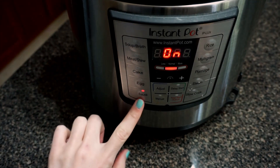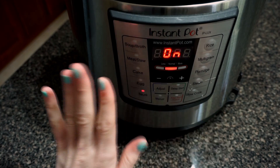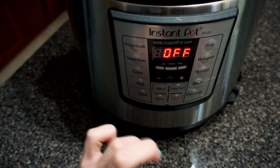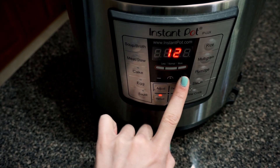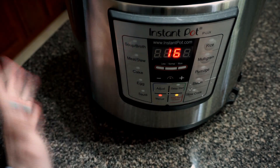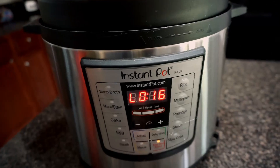I stuck the lid on. For anyone who doesn't know: if your Instant Pot is on sauté mode and you want to switch to manual, just hit cancel first. Then I set it to manual and go up to 16 minutes. Now it's a true dump-and-go — it's going to do its thing and beep when it's ready. I'll probably let it sit for about five minutes to naturally release and then quick release it.